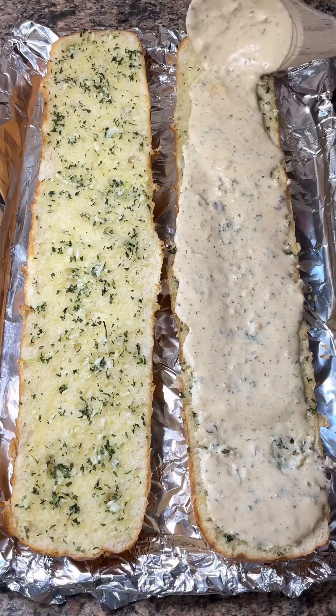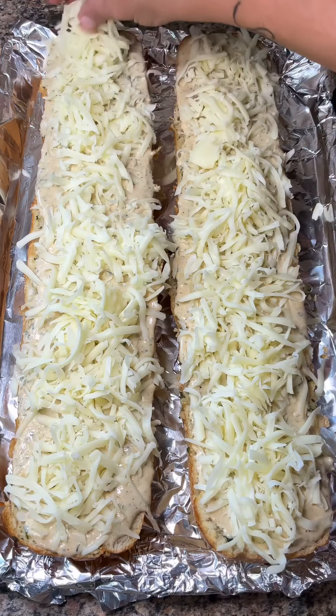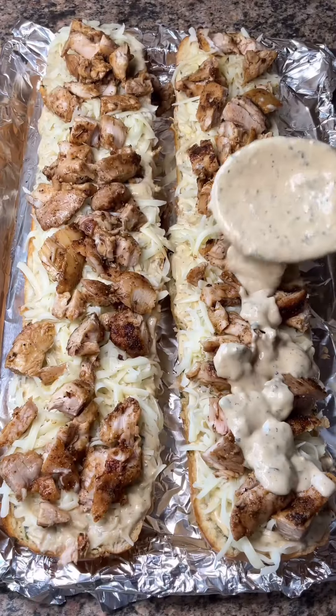Spread that garlic butter on a loaf of sliced french bread and bake it at 400 degrees for about seven minutes. Then spread on a thick layer of that alfredo sauce, some freshly grated mozzarella cheese, and the cooked and cut-up chicken.